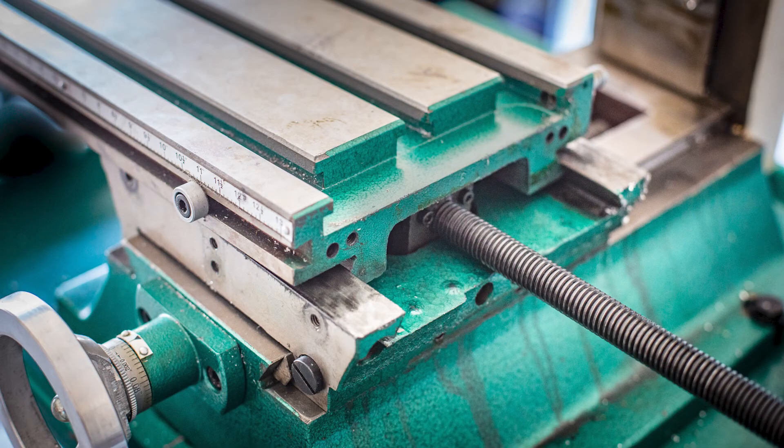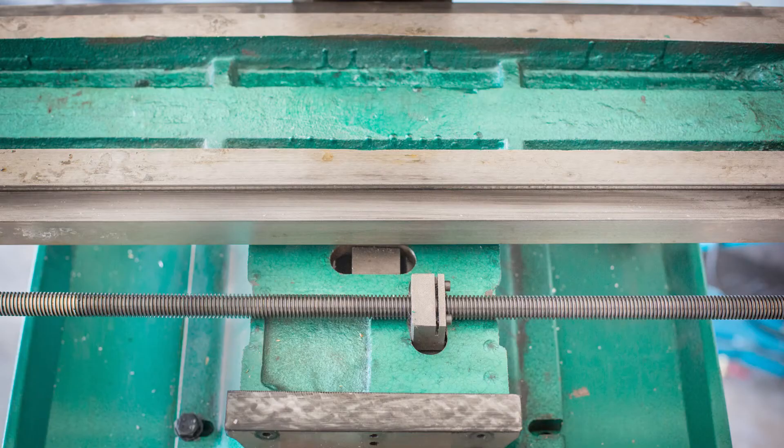With the table stop block removed and the x-axis gib removed, I was free to slide the table off of the saddle. Here's the table flipped upside down, sitting next to the x-axis lead screw, which is still bolted into the saddle.